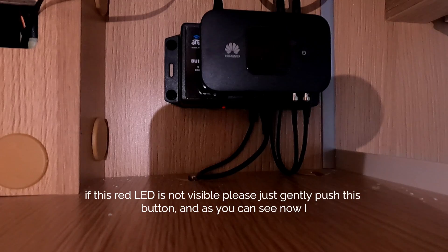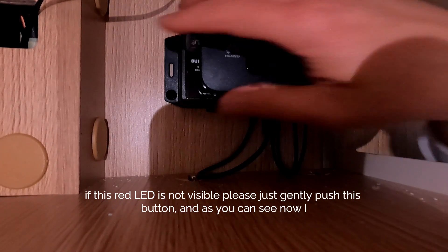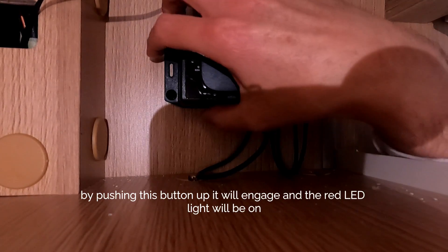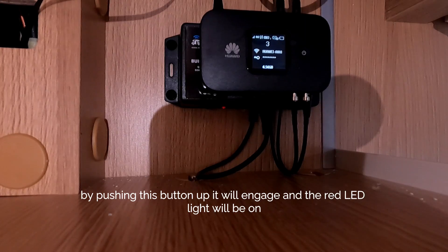If this red LED is not visible, please just gently push this button. As you can see, I've turned it off so the LED light is off. By pushing this button up it will engage and the red LED light will be on.